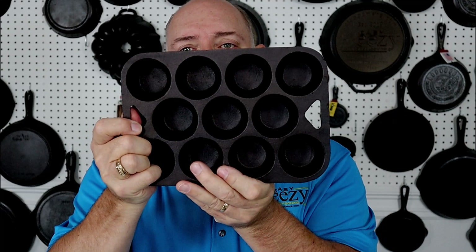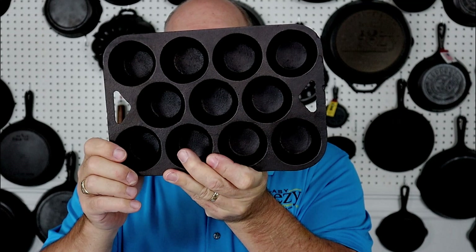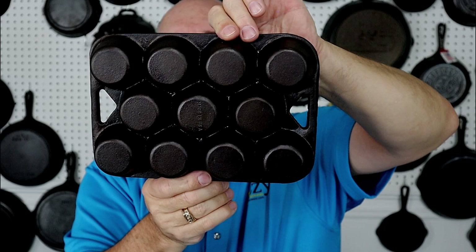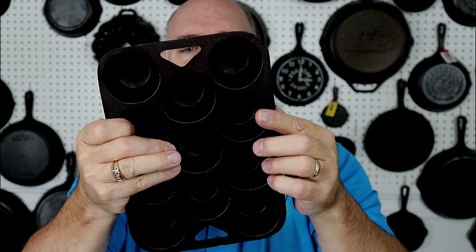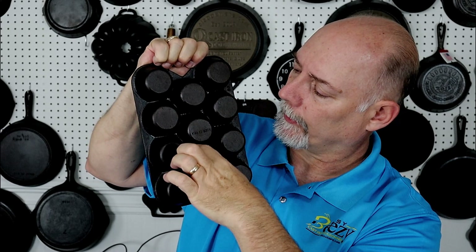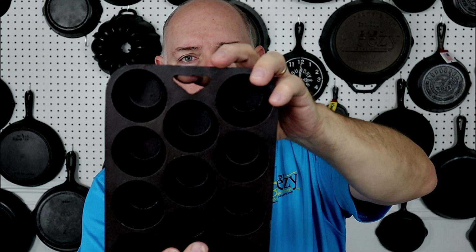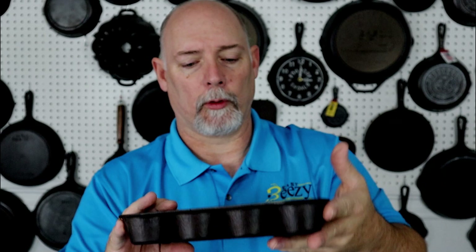Here's another piece I got online — a Birmingham Stove and Range muffin pan from the Century Series. It says 'Made in USA' right in the middle on the back. If you look at the back, it has almost like a honeycomb effect in the lines between the cups. Those little triangle handles are a pretty good way to recognize the Birmingham Stove and Range pieces.